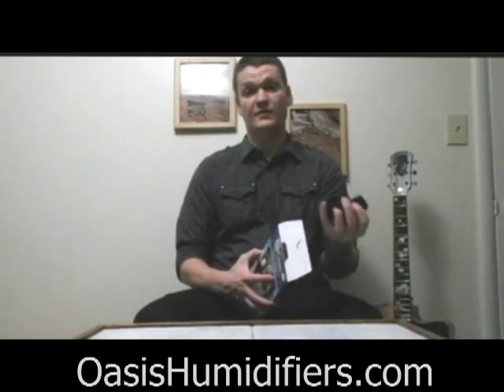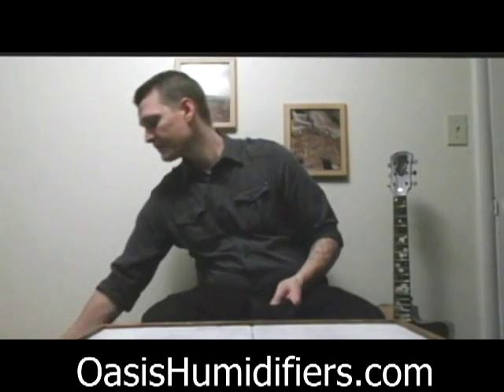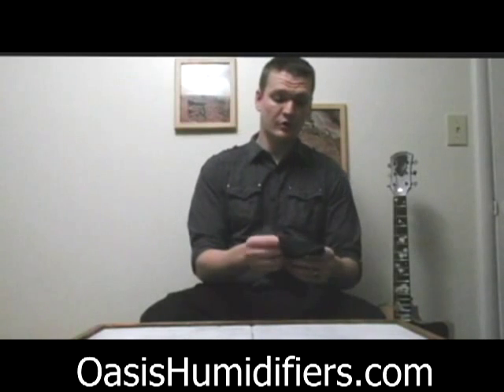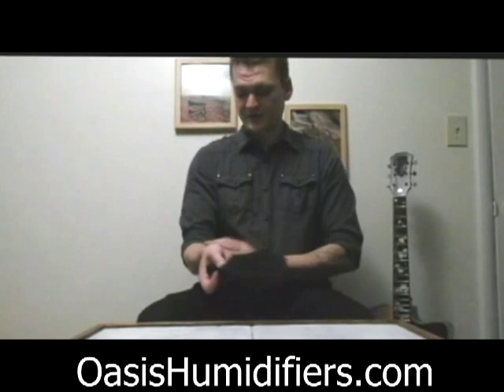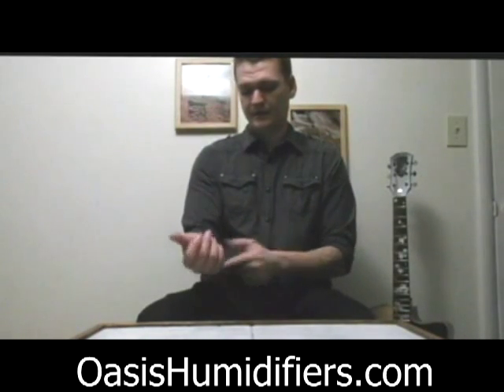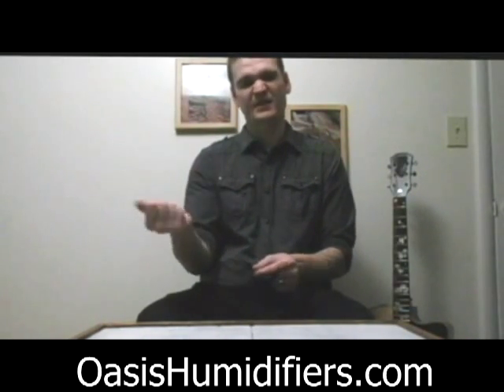Brian Lenker here to talk to you about the Oasis Tapered Guitar Sleeve. Any guitarist, especially those that practice for long periods of time, can tell you on the acoustic guitar, when you sit and play for a while, it'll start to dig into your forearm and your fingers can start to fall asleep and it gets really uncomfortable.